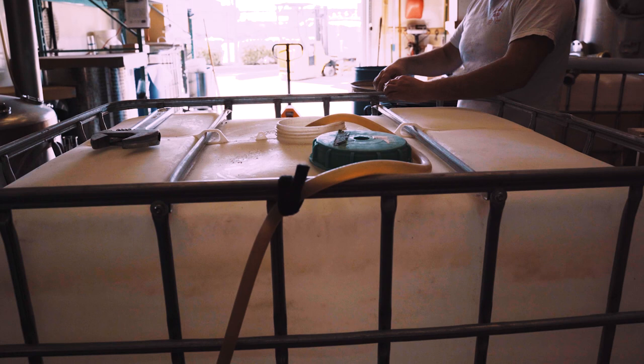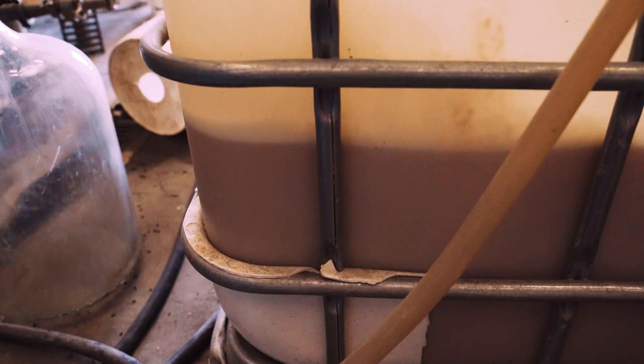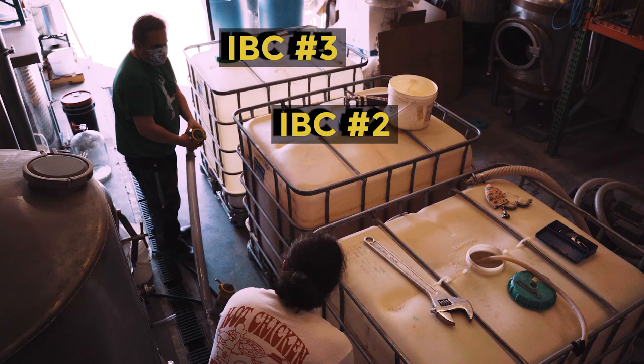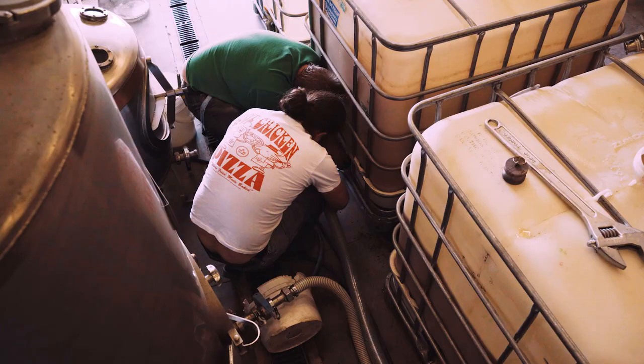The hose from the mash tun leads into the top of IBC number one only, so the wort that enters will put pressure on the fermenting wash beneath it. This wash will get pushed into IBC number two, which will push the fermenting wash in IBC number two into IBC number three. Since the wort enters IBC number one, this IBC gets diluted most with the wort, so it has the freshest or youngest wash in it. This movement of the wort in the IBCs helps to restart the fermentation process inside all three of them. After five to seven days of fermentation, IBC number one will have fermented to six percent ABV while IBC number three will have fermented to around 10 percent ABV. It takes longer for the wash in IBC number one to finish fermenting out since it has been diluted down the most with the fresh wort.